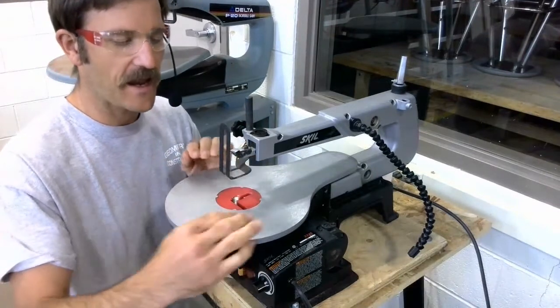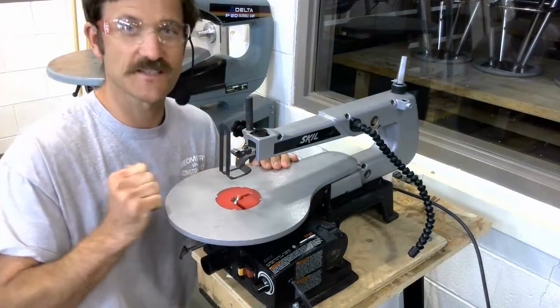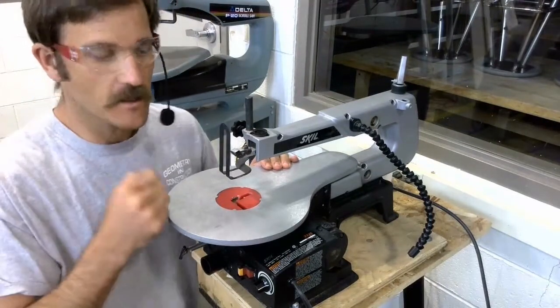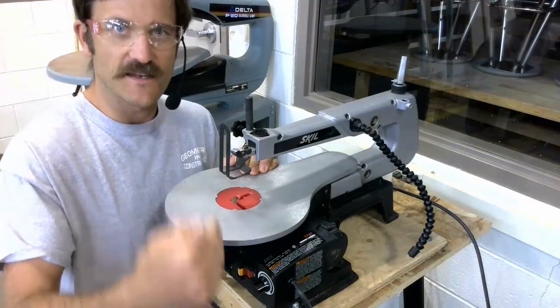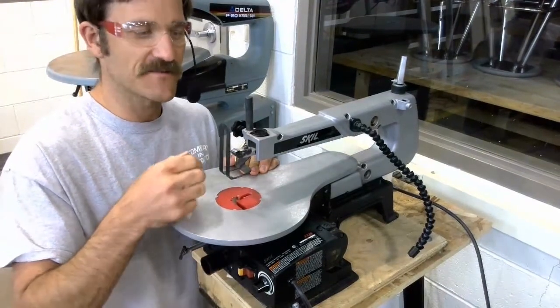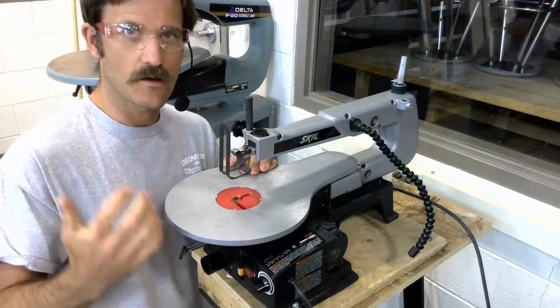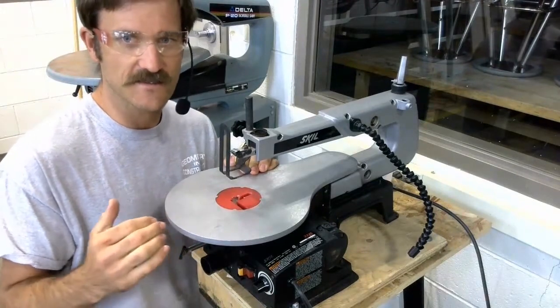Properly adjusted blade. Hands to the side. Hands two inches away from the blade. We're always going to have our safety glasses on, even though the blade primarily cuts on the downward stroke and there's not a lot of sawdust getting kicked up into the air. We still always wear our safety glasses all the time in our shop — you never come in here without your safety glasses on.